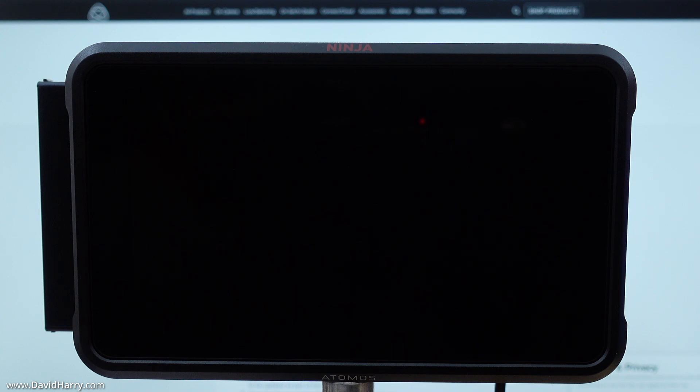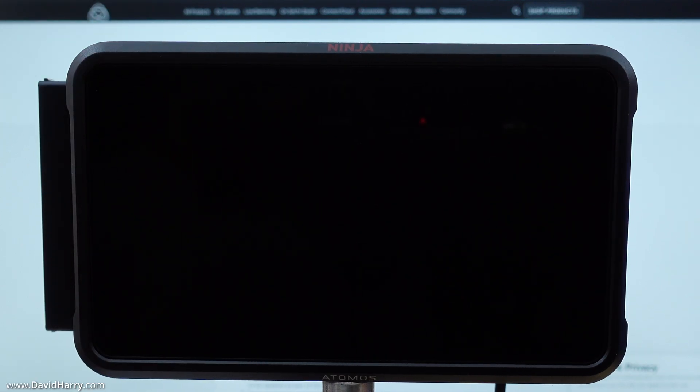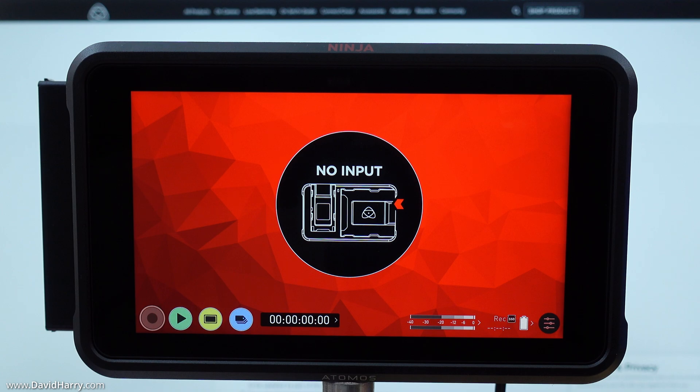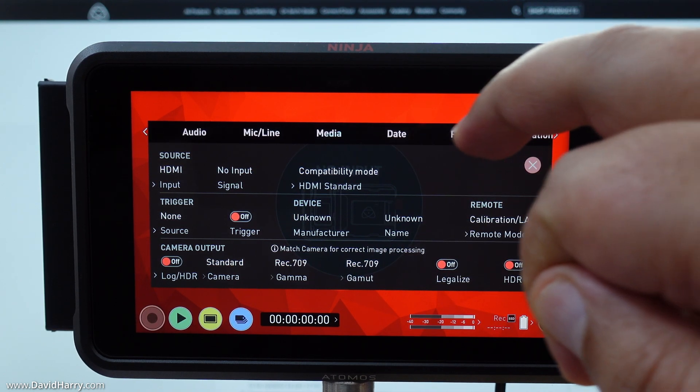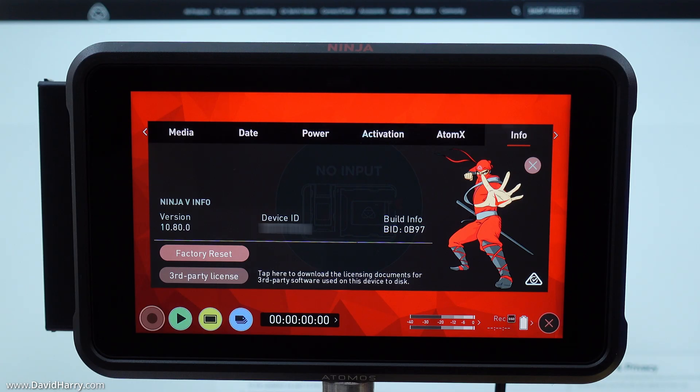The Ninja V has switched itself off, so I am now just going to switch it back on again. With the Ninja V back on, I go to the menu, then to Info — and as we can see, the Ninja V has indeed updated to version 10.80.0, which matches the firmware that was downloaded. The version you download may be different, as the Ninja V is constantly updated with new firmware versions.